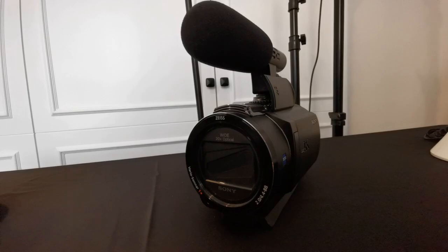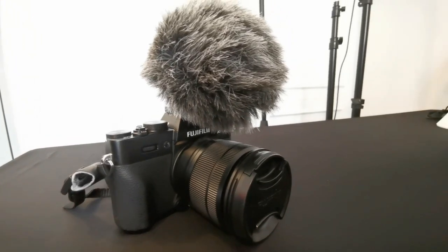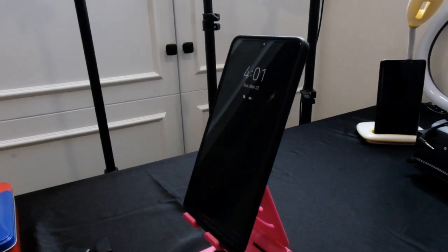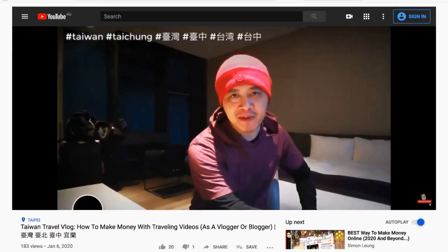Today I brought in my Sony camcorder from the office for a little bit of a more proper setup, but I plan to switch back and forth with the webcam. And when vlogging on the go, or to do some quick handheld B-rolls, this Fujifilm camera also works extremely well.